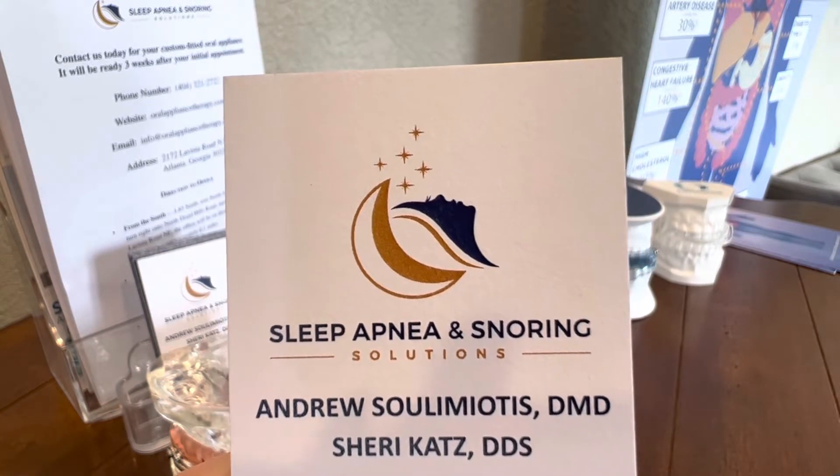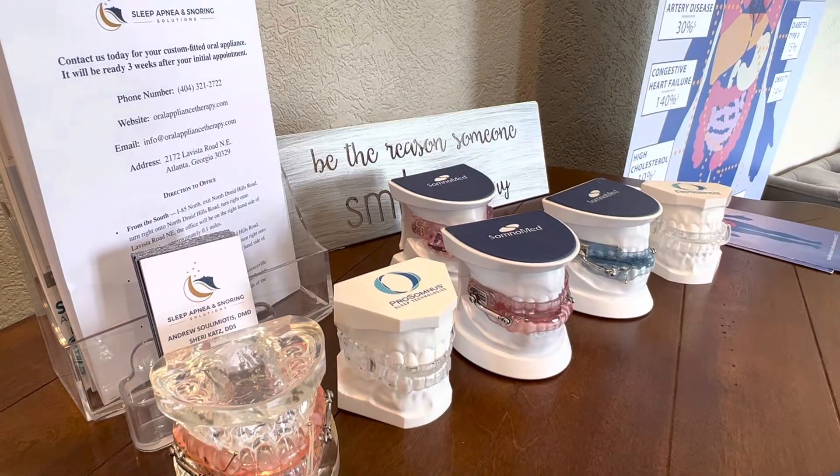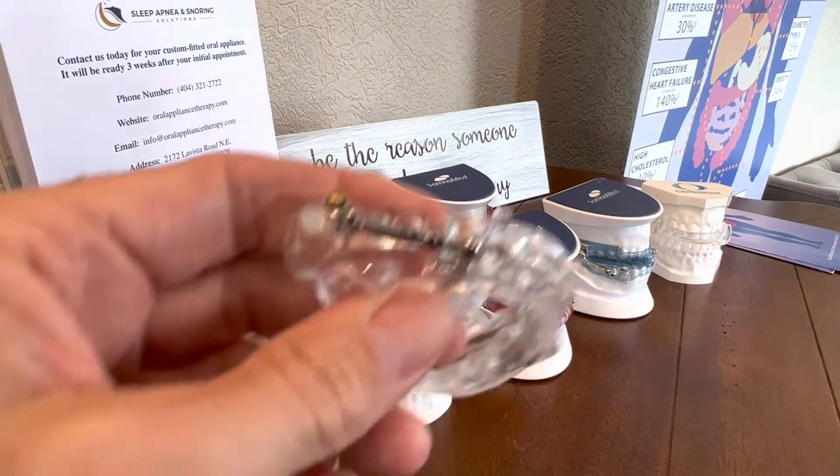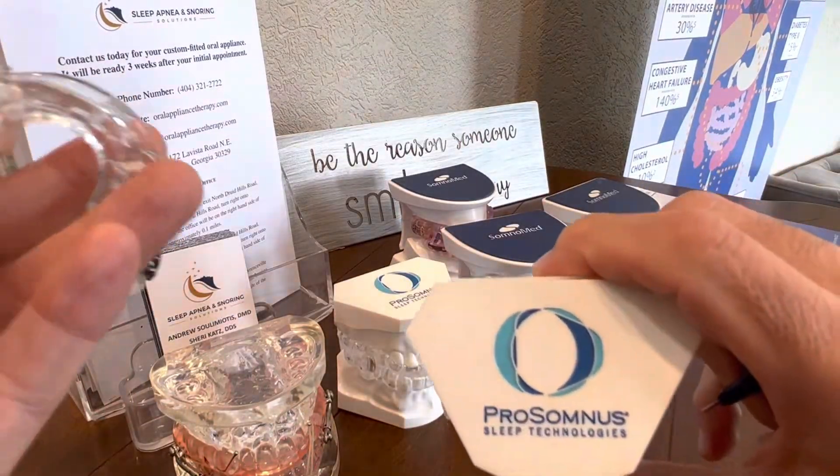Hi, I'm Dr. Andrew Sulamiyotis at Sleep Apnea and Snoring Solutions. I'm going to review some adjustments of our appliances or oral devices that we use for snoring and sleep apnea. The first one I'm going to show you about is the Prosomnus PH.